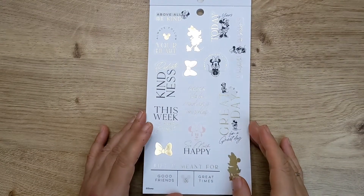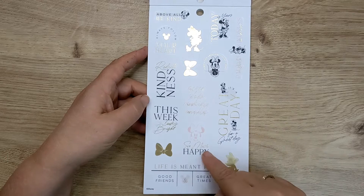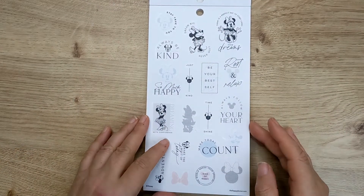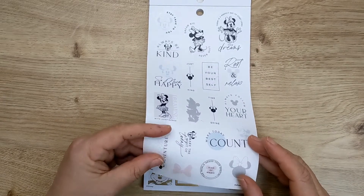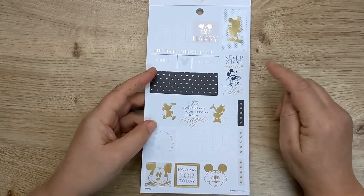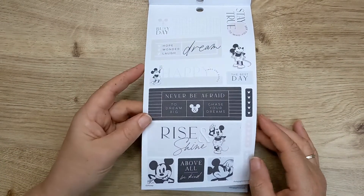Back to the gold and black. 'Always follow your heart,' 'radiate kindness,' 'this week looks bright,' 'so much happy,' 'it's a great day for a great day' — I like that saying. And then we've got the same sort of thing in black and this blue and pink colour again. These are on clear. Back onto white sticker paper. 'Never stop making wishes.' 'The world needs your special kind of magic.' We've got the black and the gold foil, and then we have it without the gold foil.